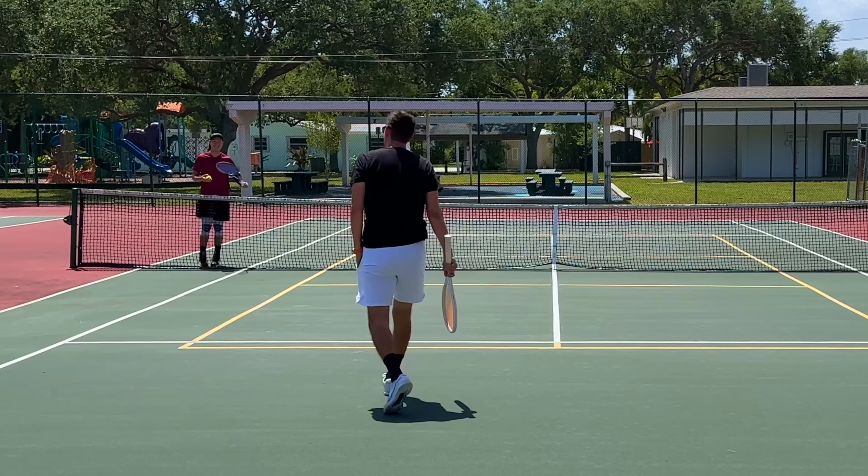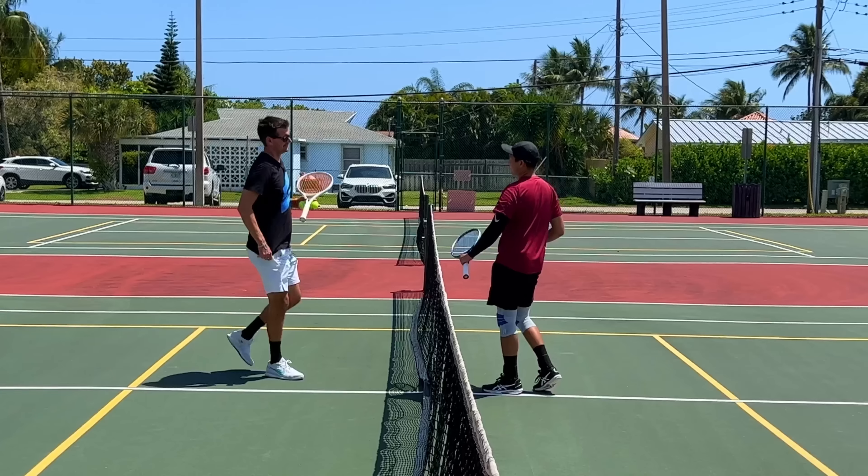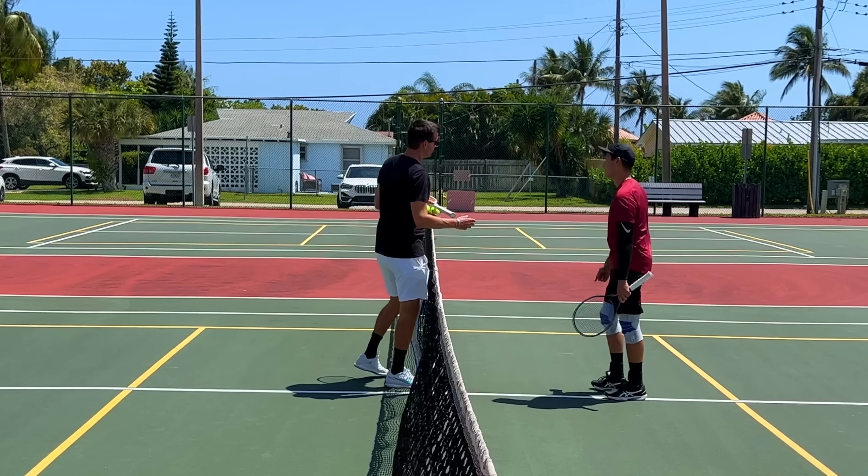Go, go, go — don't give up though, keep going for it. I would like you to get it off two bounces. Yeah, just go for it anyway — even when you know you can't get it, continue to go.